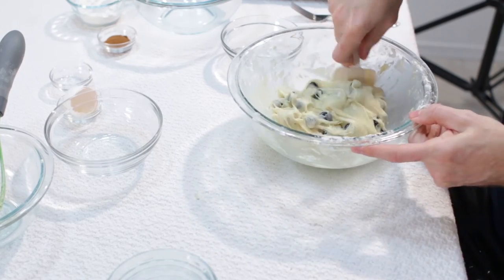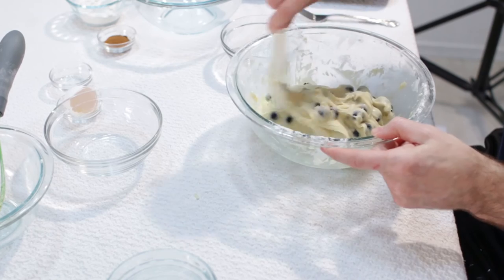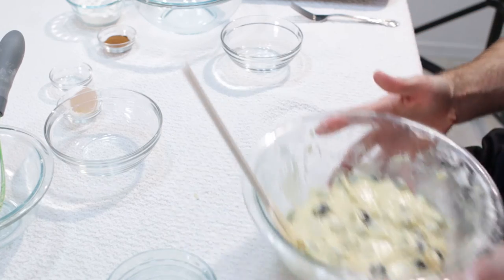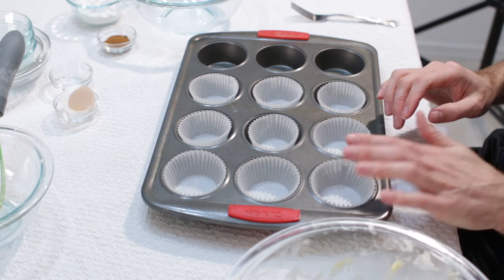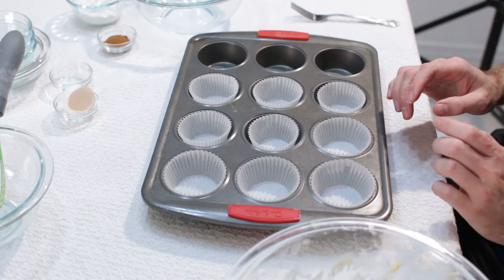Looking great. You can add more blueberries if you want, or less — totally up to you. Now we want to put our batter inside of our paper cups. Depending on how big you want your muffins is how much we are going to fill it up. You can fill it all the way to the top so it creates a big top, or you can fill it two thirds full.